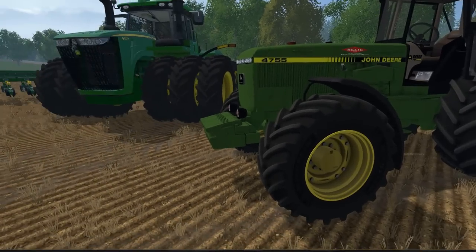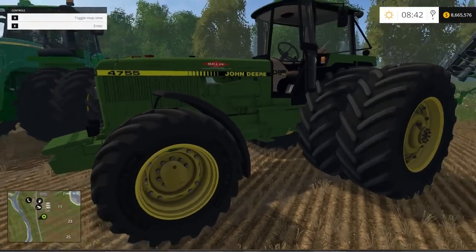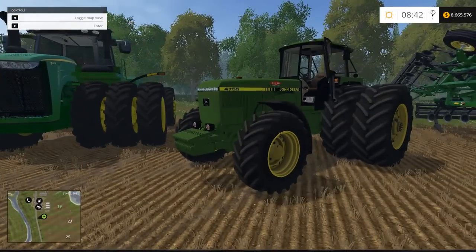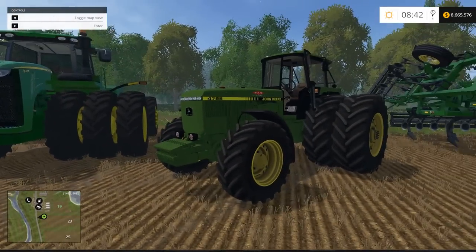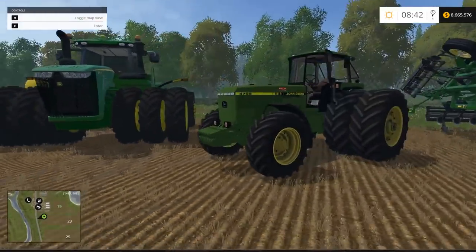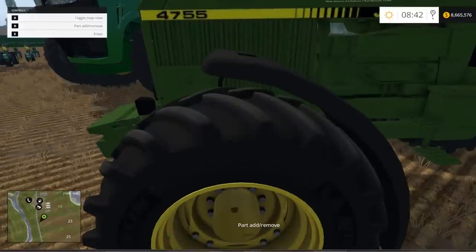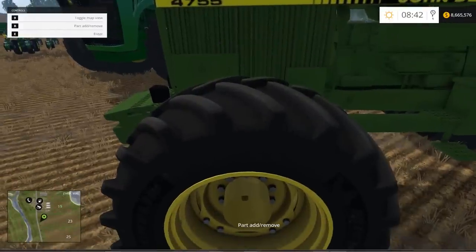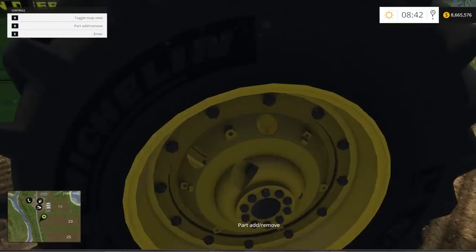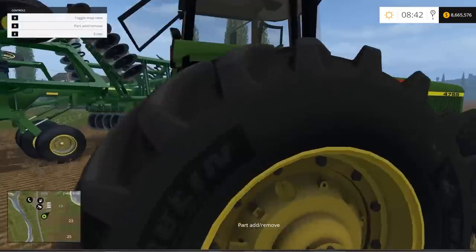There are a couple of things you can do from the outside. With the air button you can add or remove the fenders, and back here you can take off or add a set of tires. I love the flat top on it — that's what really caught my eye. It just has a different look from every other regular John Deere. Very nice looking tractor.